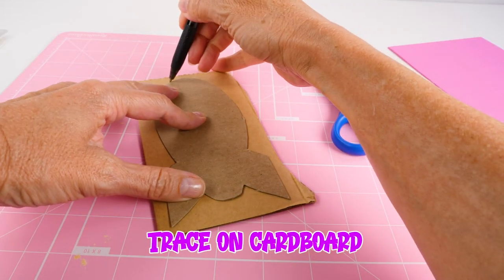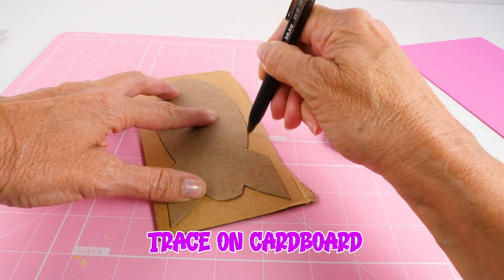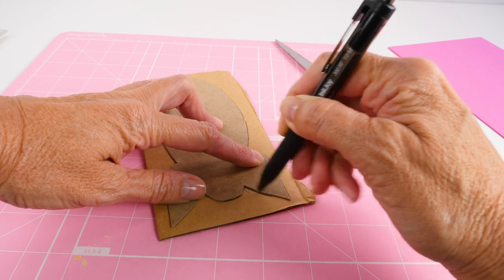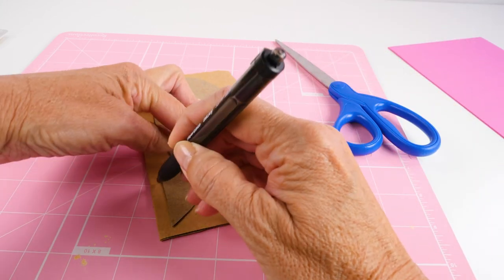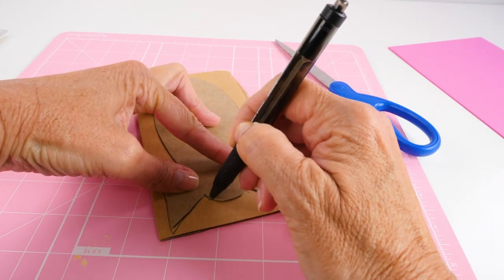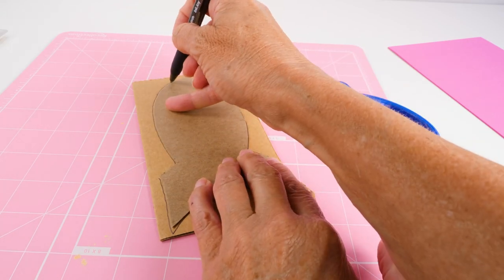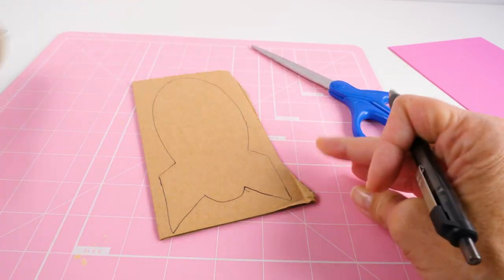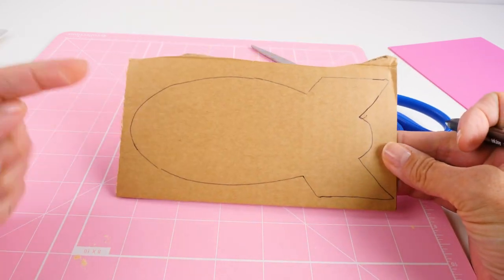So I'm just going to trace our rocket on the cardboard. You could use paper — I just happen to have this chipboard. It's a little easier to use because it's pretty thick. But paper would definitely work, or you could use an old cereal box. And then we need to cut this out.